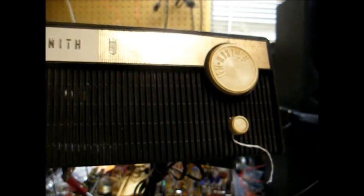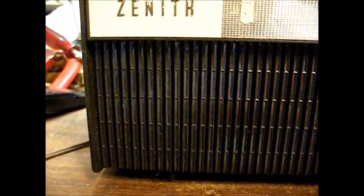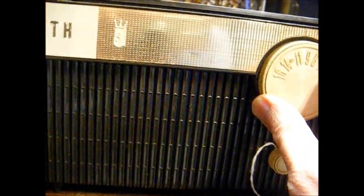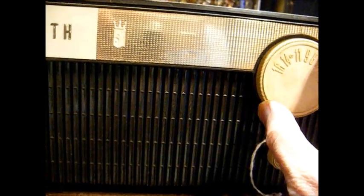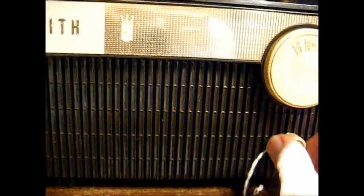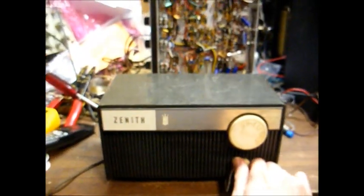So by '68, this was probably an entry-level AM radio. Let's fire it up and see what it does. Give it a few seconds for the tubes to warm up. Sounds like the usual bad filter capacitor hum. I'm hearing stations behind the hum, so after we replace the filter capacitor, it'll probably be okay.